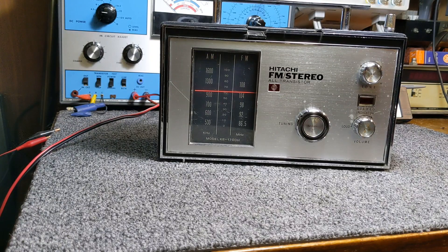Welcome back to the bench. What we have here today is a Hitachi KS1700H. It's a 1968 vintage, 17-transistor AM-FM stereo.